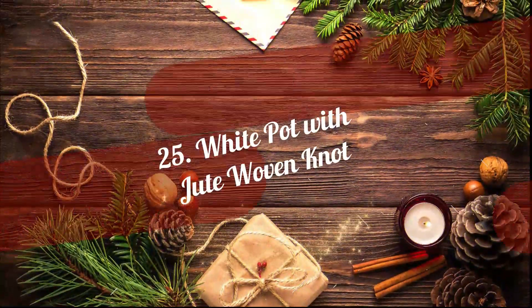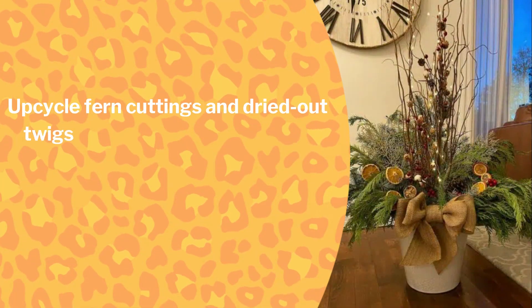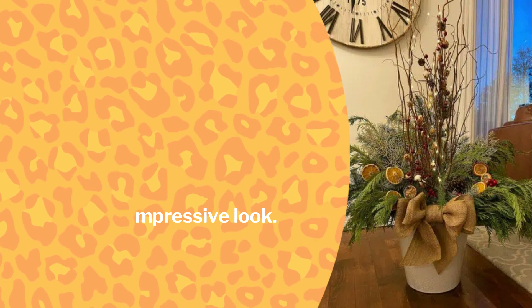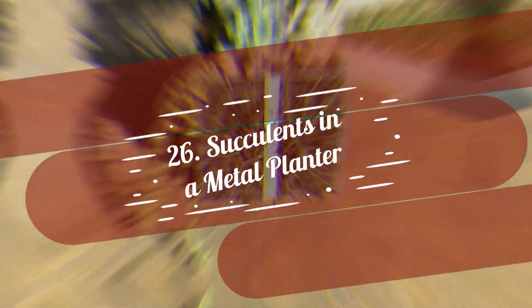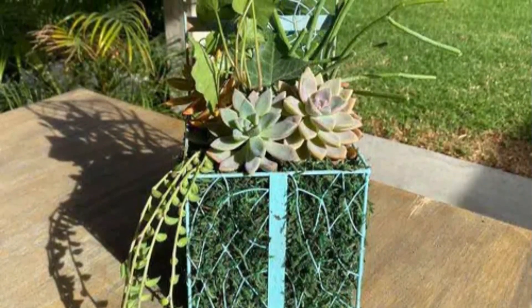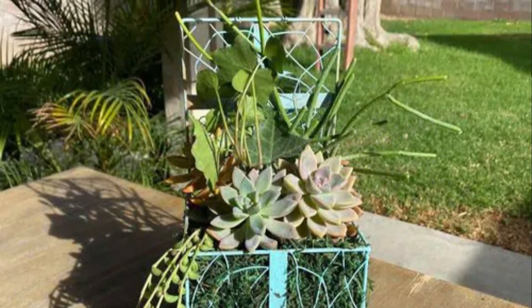25. White pot with jute woven knot. Upcycle fern cuttings and dried out twigs in a white planter like this. Tie a huge knot of jute fabric on the top to give your Christmas tree an impressive look. 26. Succulents in a metal planter. Collect any mesh box from the household and fill it up with grass clippings and dried out stems. Top up with succulents and plant strings to add a Christmassy look to the decor.